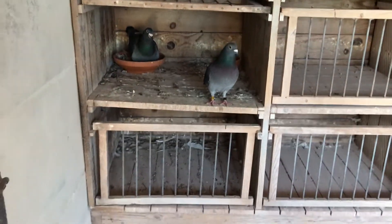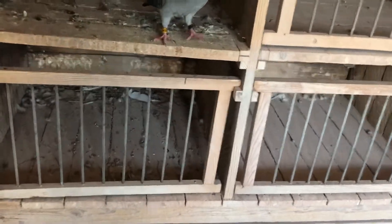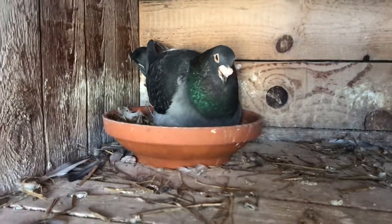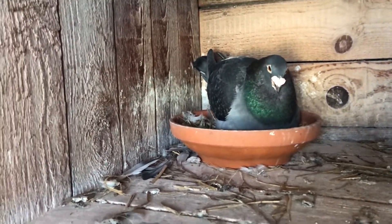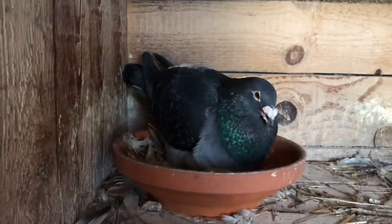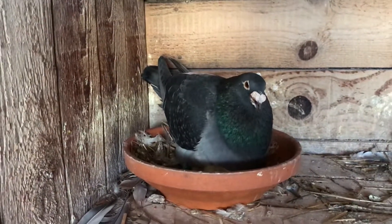Looks like the father is sitting on them now. They're not even in his house. In the last video we still had eggs, but that was a while ago and they've already hatched.